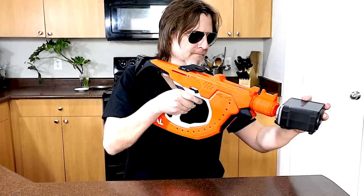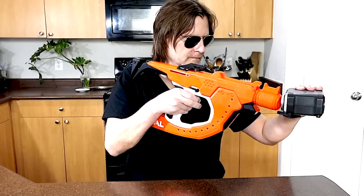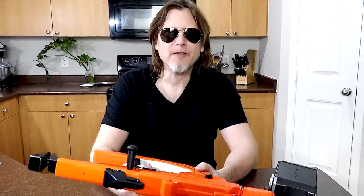Let's go ahead and chrono this blaster. The readings were 100.9, 96.4, 94.5, 99, 97.2, 98, and 87. The low was 88.7, the high was 100.9, and the average was 96.4 fps.